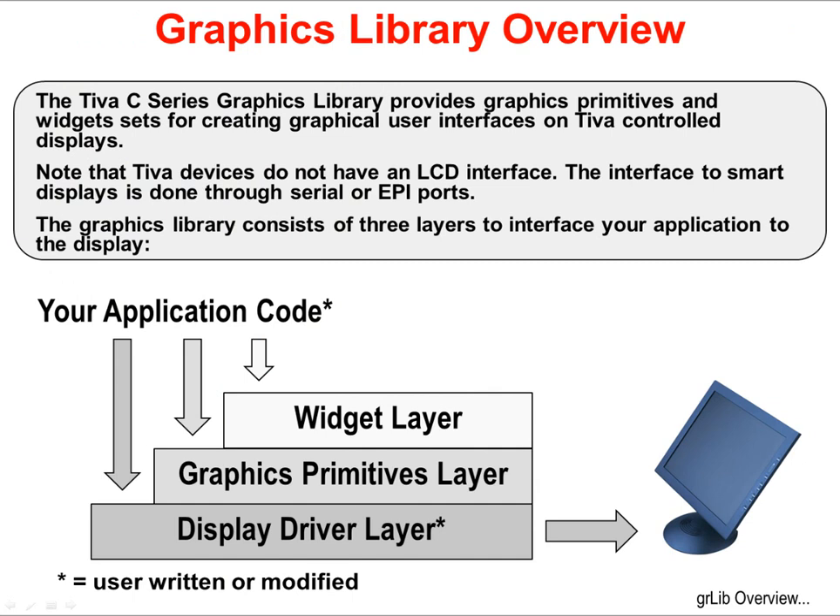The Teva Graphics Library provides you with graphics primitives and widgets for creating an entire graphic user interface on Teva-controlled displays. Some designers will go all the way to using Linux on a machine just to get a better graphic user interface. Here, you can use a smaller, less expensive microcontroller and design your own GUI. Note that none of the Teva C-series devices presently have an LCD interface.